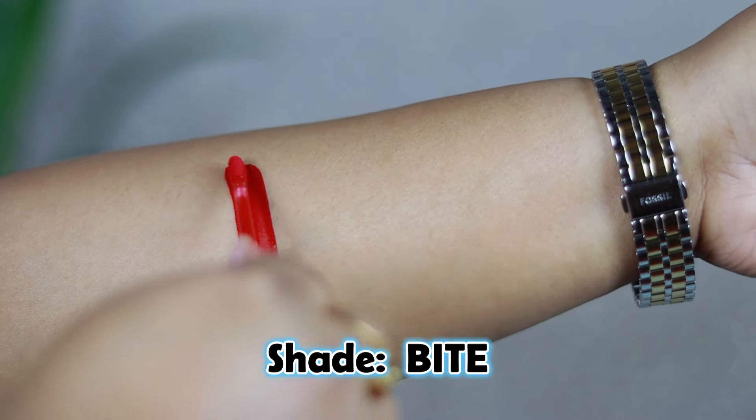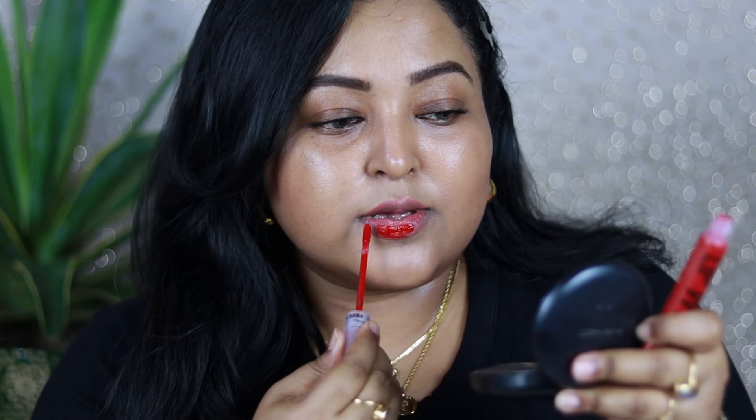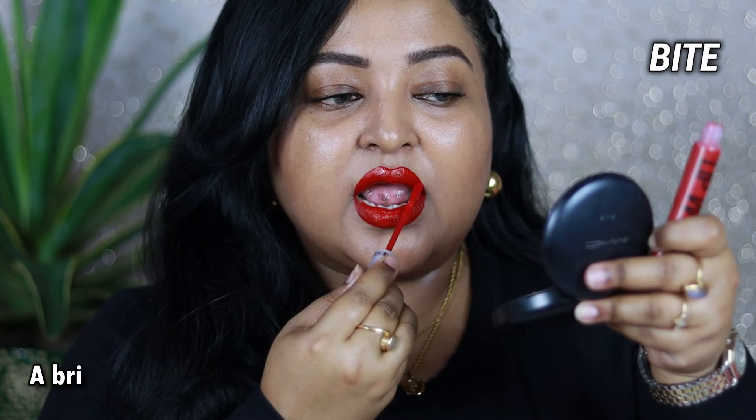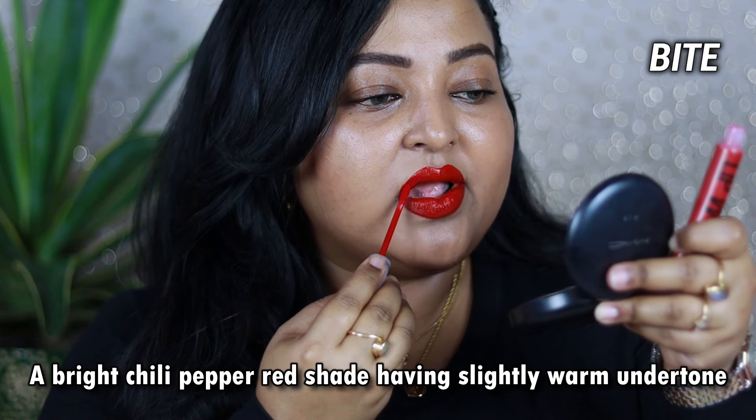The first shade is Bite, and the brand has claimed it to be a chilly pepper red shade. I would say it's definitely that beautiful bright chilly pepper red shade which has got a slightly warm undertone. On my skin tone, it looks absolutely stunning and this is definitely going to work on all skin tones out there.